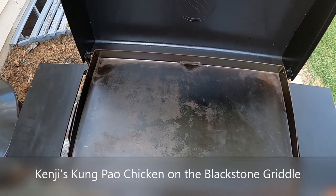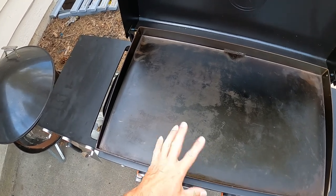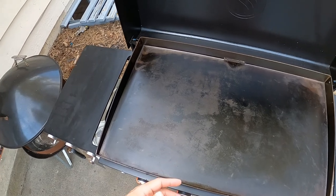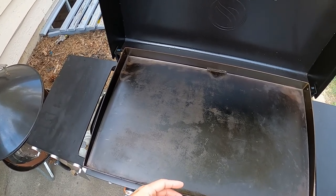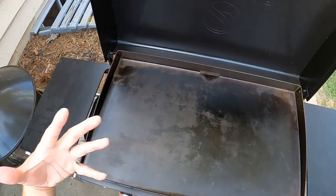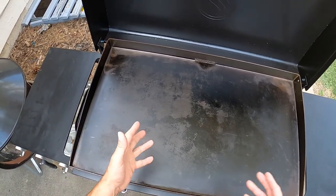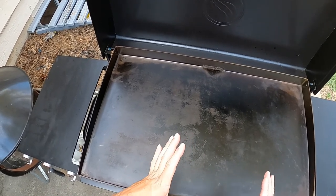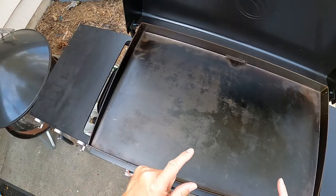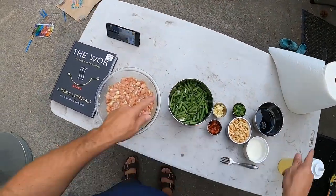Hey everybody, Joe from Complete Carnivore here. Today we're cooking on the Blackstone. I don't think I've done any videos on this yet — I've had it since February, so about six or seven months. I've mainly done burgers, bacon, pancakes, breakfast stuff, some crunch wraps, sautéed peppers and onions for my wife, but I've never done any stir fries. So today we're doing Kung Pao chicken.